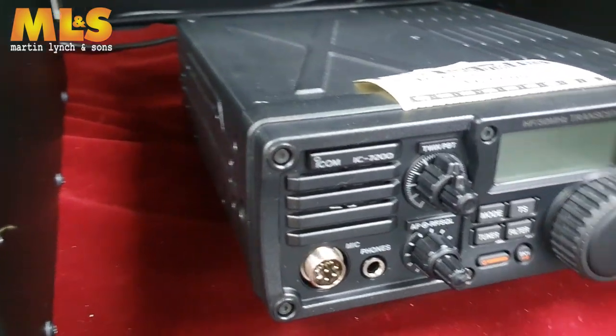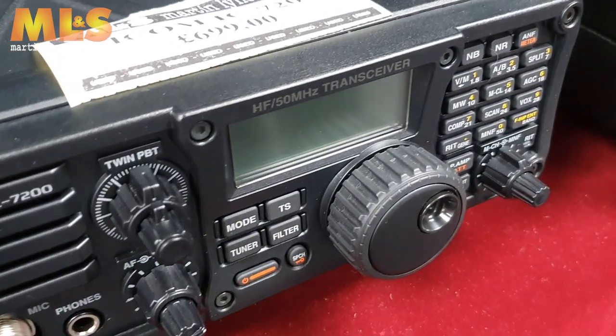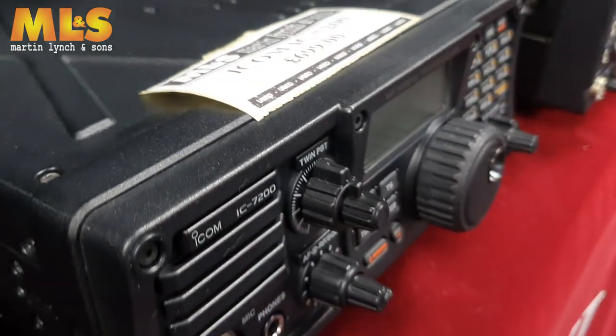If you look over this way, Gary's got a lovely Icom IC7200 — very, very popular, very rugged as well. In the tradition of radio presenters, we say a big shout out to Tony Stamp, who I know really wants a camo version of this. You never know — one day! HF and six meters, great passband filters on there, really really good receive as well.